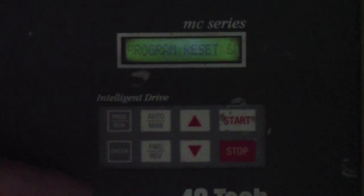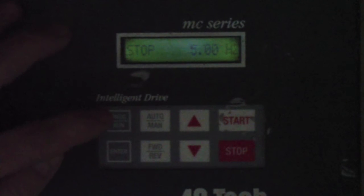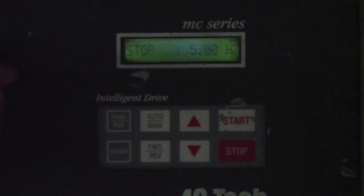Go ahead and hit Enter. The cursor comes back to the left. Then hit the Program Run button, and it'll take you back to your stop screen. That procedure will go ahead and reset the AC-TEC controller back to its default settings as it came out of the box.